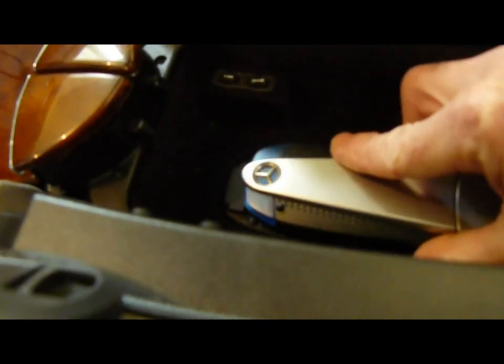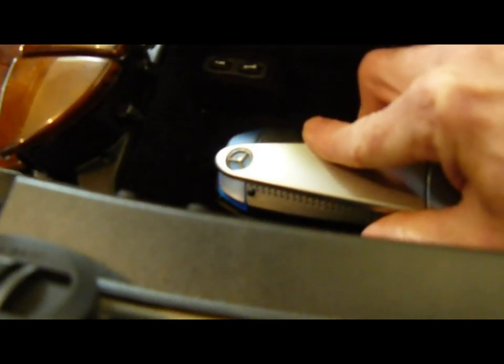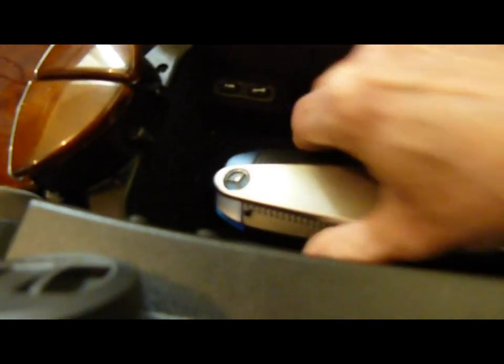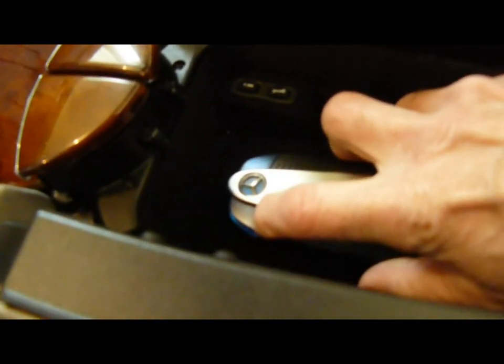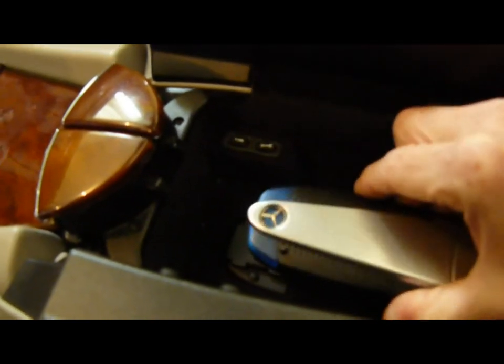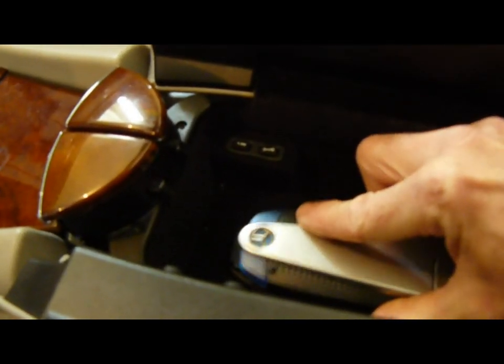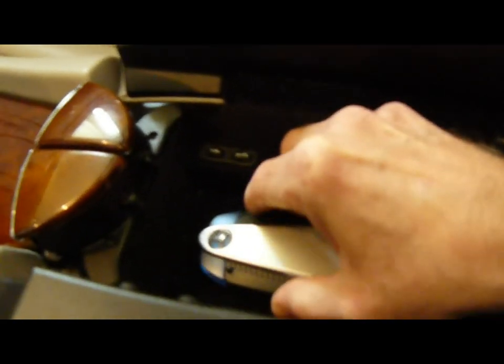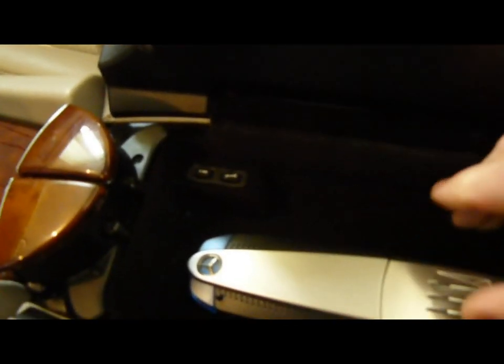I have my Bluetooth unit, and that snaps in right there. There's a little button — if you need to release it, hold that down and pull back. There's just barely enough room to snap it into place, so hold it back against there and snap it in.